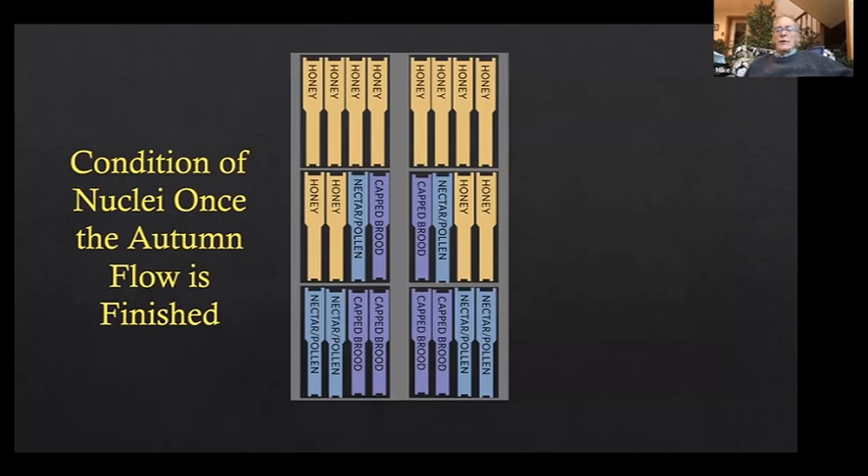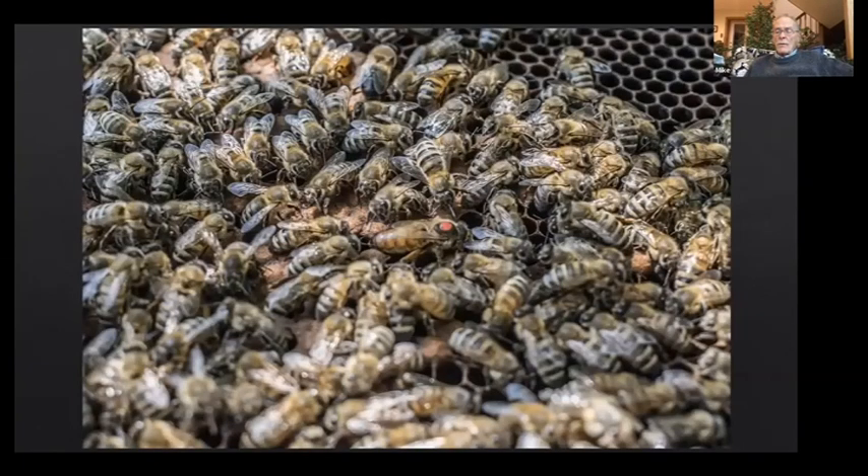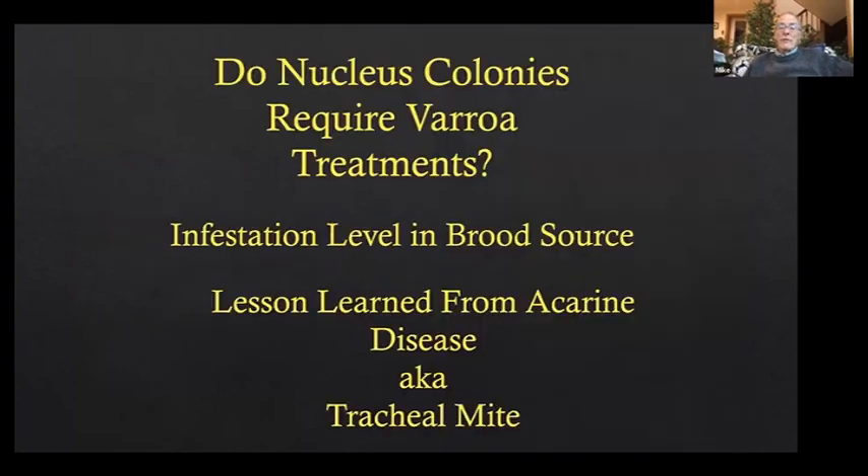Once the autumn flow is finished, we're trying to get them ready for winter. These three-story nucleus colonies would have three or four, sometimes five frames of brood with a box of honey on top. We're trying to winter them in three boxes — I'd like two boxes of honey on top and maybe some honey down below, with those two nectar-pollen combs in the bottom now full of honey for winter.